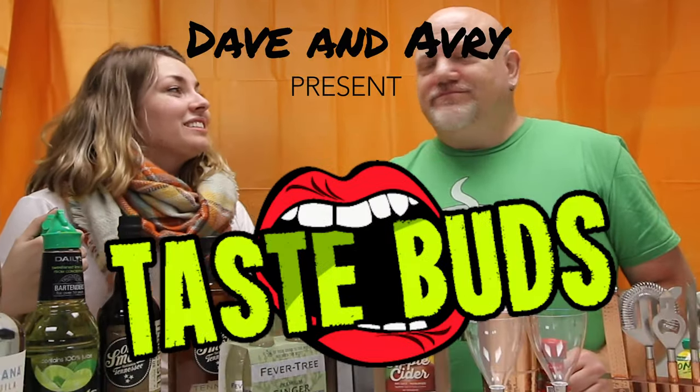Hi guys, I'm Avery. And I'm Dave. Today we are trying some exciting fall cocktails. It's that time of year. I love cozying up in the fall and just drinking a nice drink on the couch. I have plans this weekend for a bonfire. That would be great — was it a big party or a small party? Party of one.